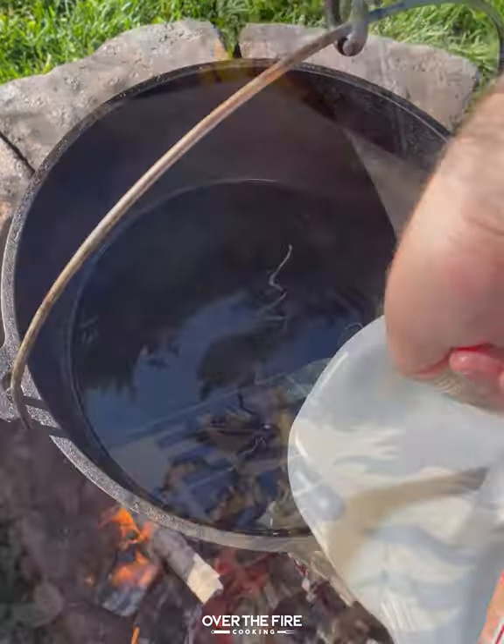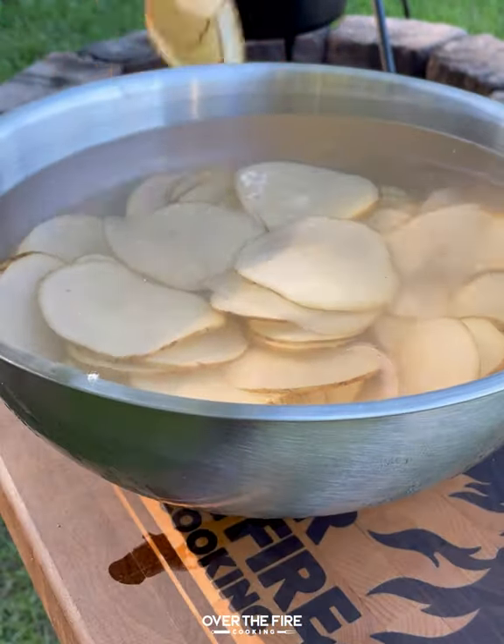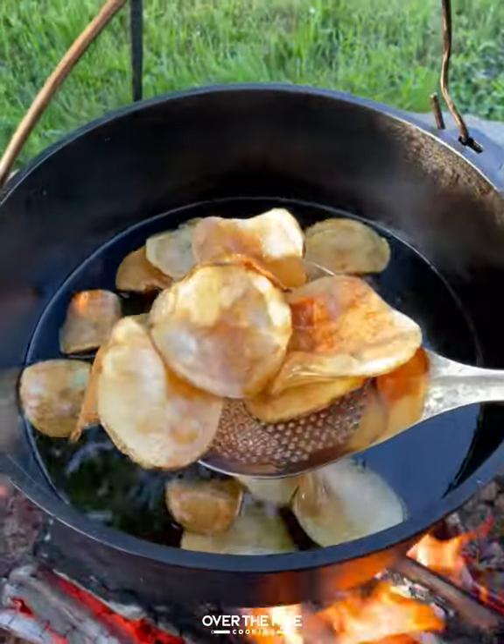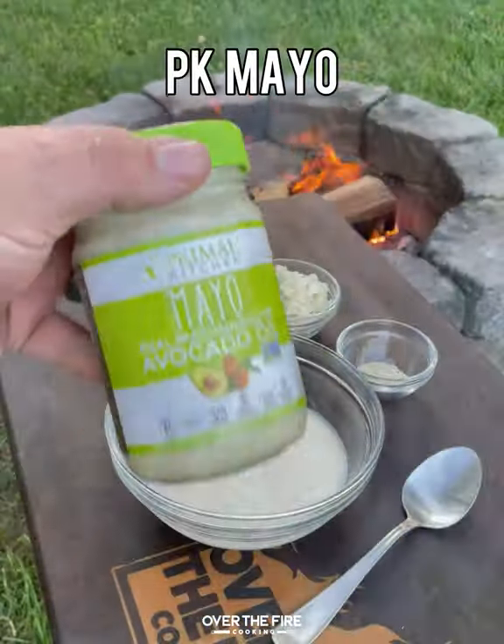Next, I'm going to add the skillet back onto the fire, adding some peanut oil to heat up. We're going to make our own kettle chips, slicing some potatoes thinly, adding them into the frying oil. We're going to cook them for about 8 to 10 minutes until they're golden brown, then seasoning them up with garlic salt.